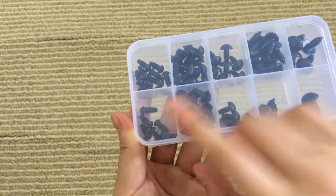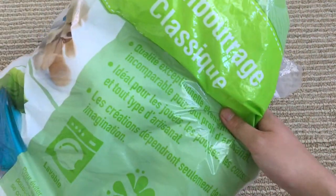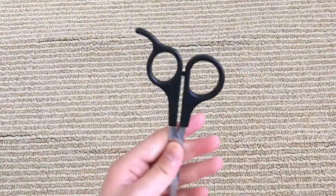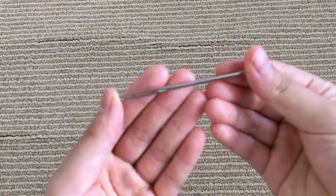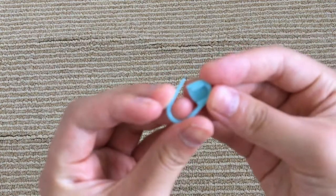You're also going to need some polyfill — you barely need any since the bee is so tiny, I just used a little bit — some scissors to cut your yarn, a darning needle, and a stitch marker. So let's get started.